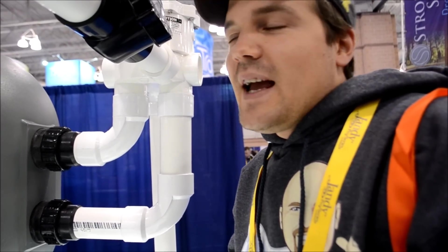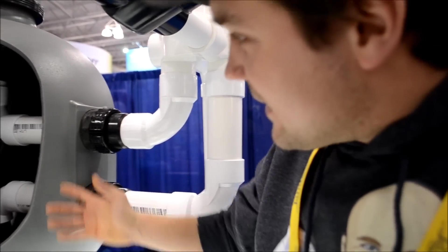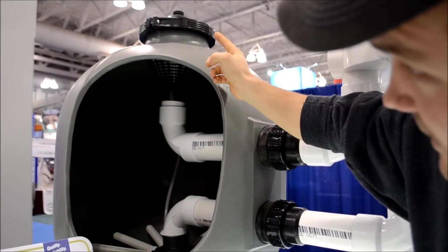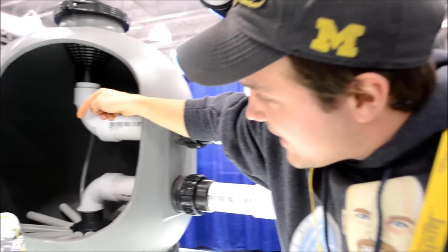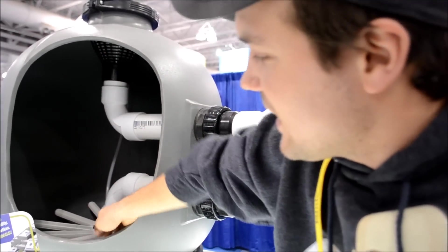How do you get to them? In order to get to them, you've got to empty the entire filter of sand. This one, being a top-load filter, would require pulling off the top of the filter, which has the multi-port valve on top, and then basically using a shop vac or your hand to run all the sand out of it until you get to the bottom. Then these laterals should just screw out.